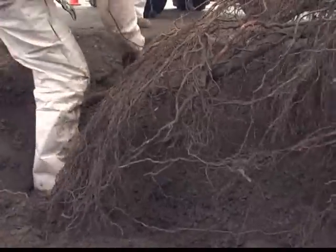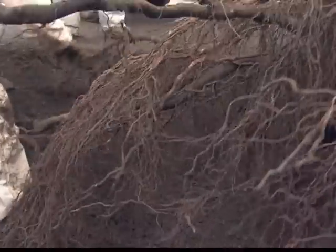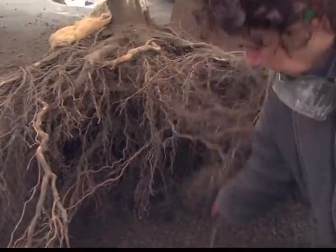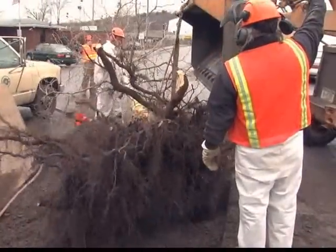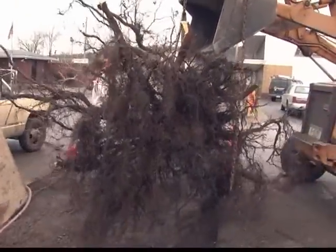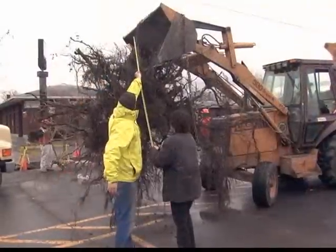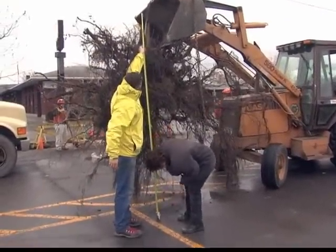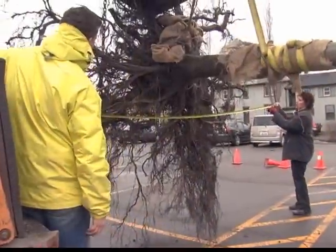Some of those roots were so deep we actually had to break them to get the tree out of the ground. The root mass that we took out of the ground was about 13 feet long and about eight feet wide — quite an extensive root system.